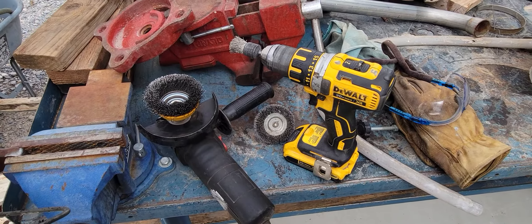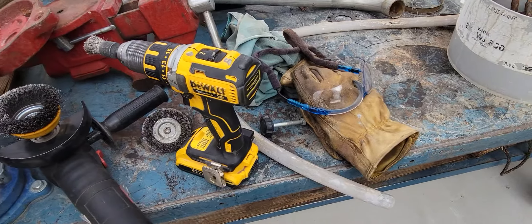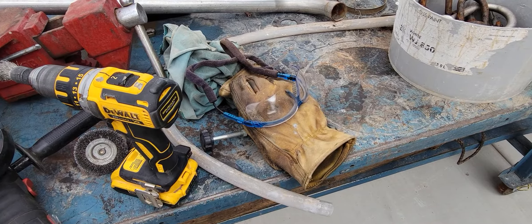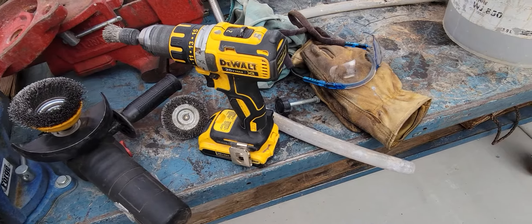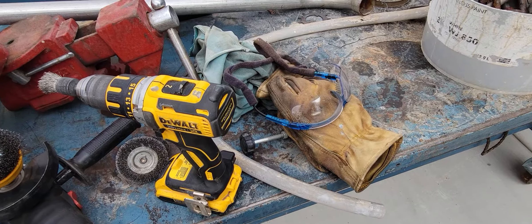Small peewee grinder with a wire brush on it, also my Dewalt with a small brush and a couple of others. Make sure you use gloves and safety glasses, because the little wires that spit off of there really stab you, and you sure wouldn't want to get one of those in your eyes.